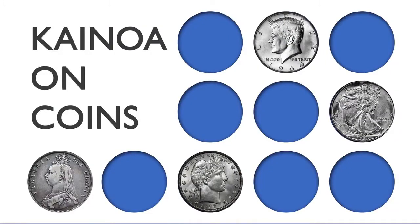Hi, I'm Kainoa Harbottle, and I have a special project for you — a brand new series called Kainoa on Coins. In this series, I share my favorite material, some of the best coin stuff I do. It's an opportunity for you to learn more coin magic or find little bits and pieces that you can take and apply to your work. This is the perfect series for you.